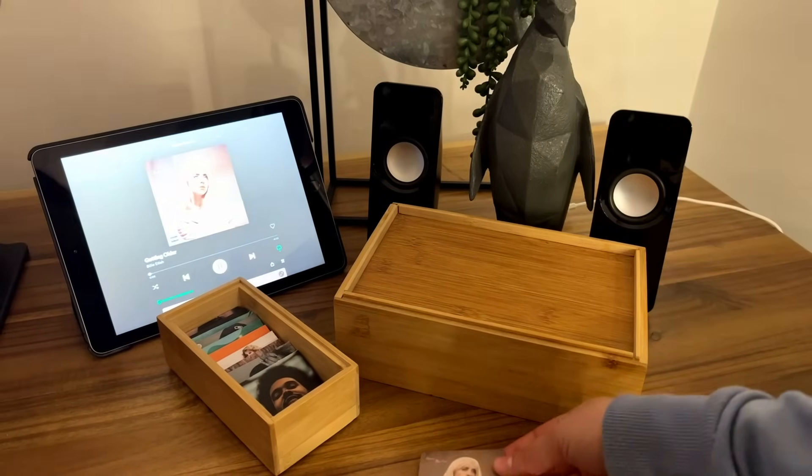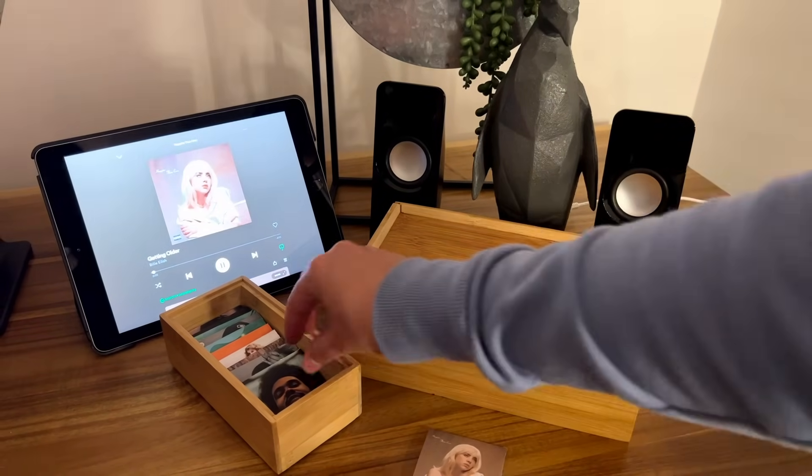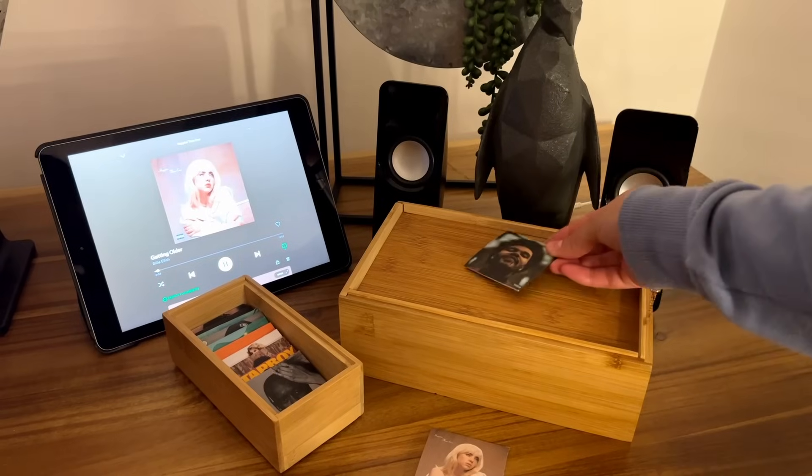This modern-day record player lets you wave an album cover on top of a wooden box and automatically starts playing the album.